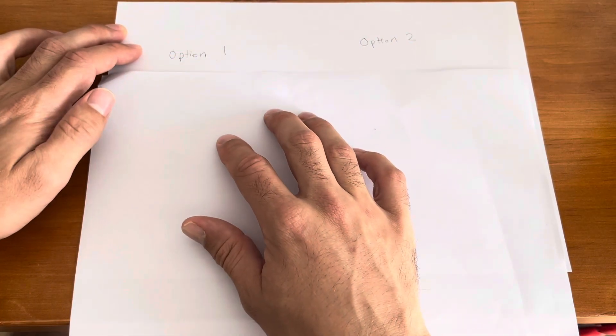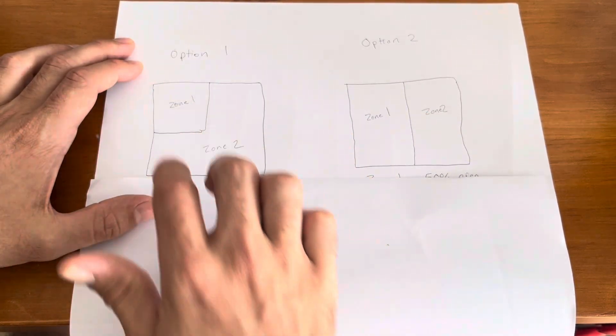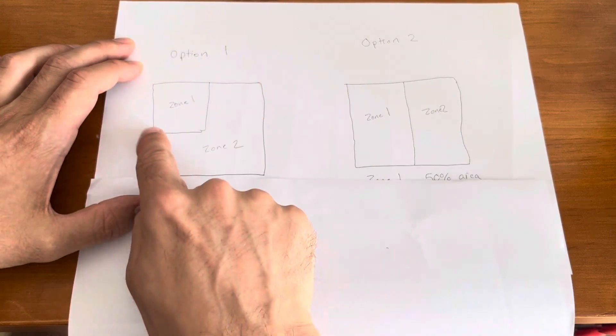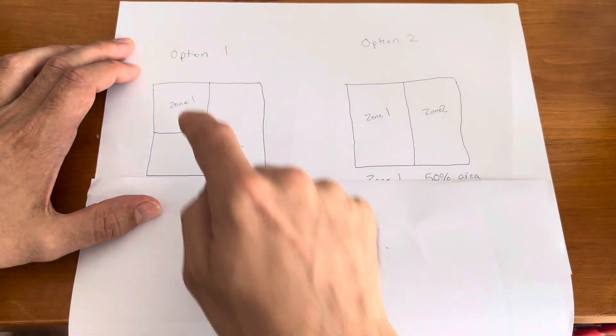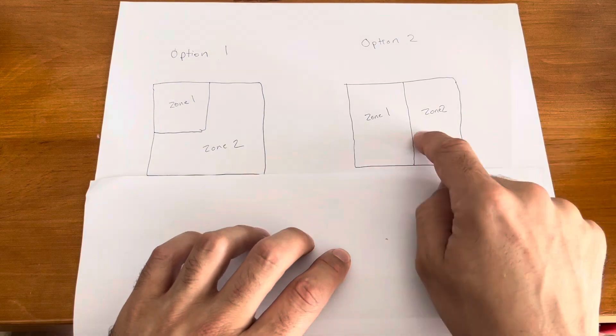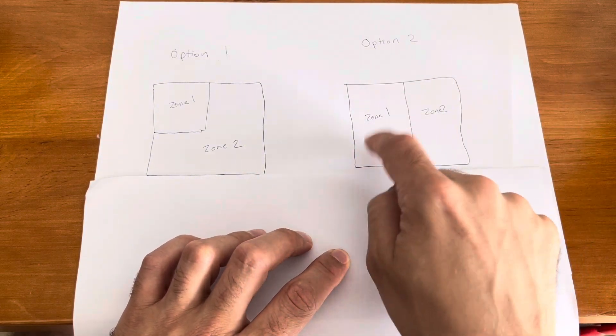If I were a 3D printer designer, I would probably look at two options. Option one: two zones, with zone one being just 25% of the area — your reduced zone for smaller prints, and if you have a larger print you do both zones together. Option two is similar, but you cut it in half, so you get a little more flexibility with zone one.